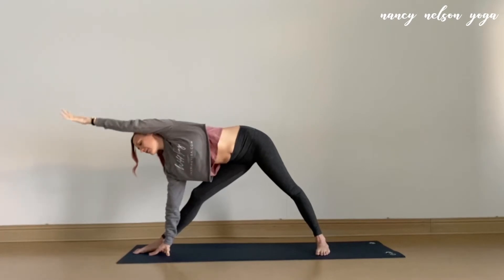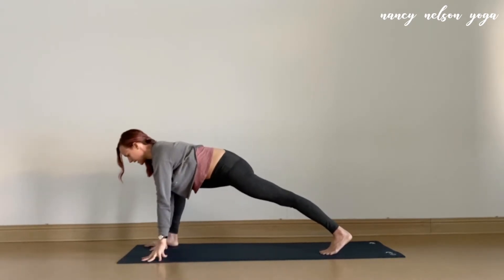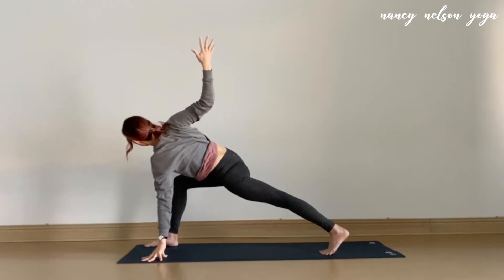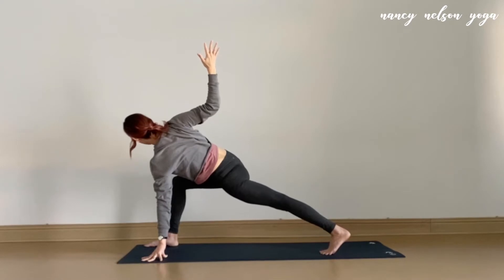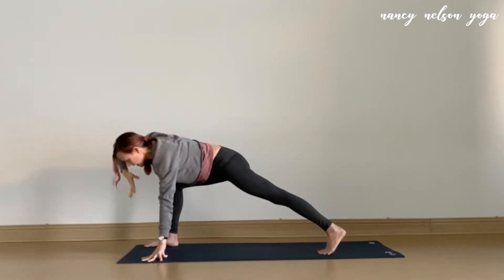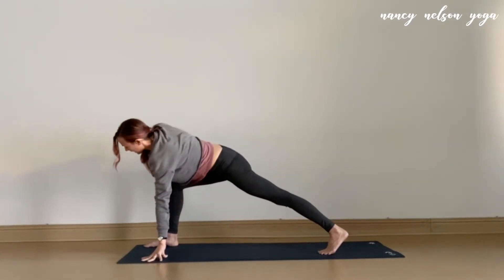We'll sweep that left arm down to meet the right, bringing both hands to the inside of the right foot. Heel-toe that right foot over a bit. Take an inhale, energize the legs, and lift the right arm up and open toward the sky, coming into a twist. You can stay here, or maybe cactus the elbow of the right arm. One more breath. Your next inhale will straighten that right arm up, and as you exhale, scoop the right arm underneath you, behind the left arm, toward the back left corner of your mat. Inhale, sweep it back up and open to twist.